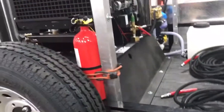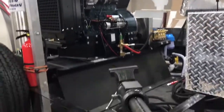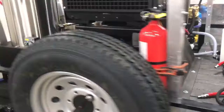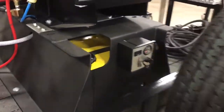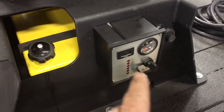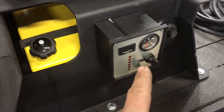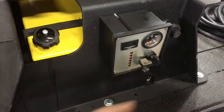We have our 68 horsepower diesel-fired Kubota pressure washer on our heavy-duty steel frame. We have a 22 gallon fuel tank. All your controls are right here — there is an RPM gauge to keep track of your RPMs, your hour meter, and all your controls right here.